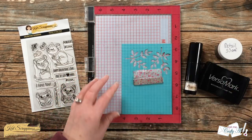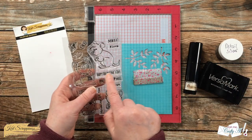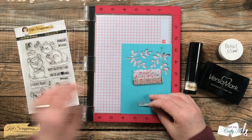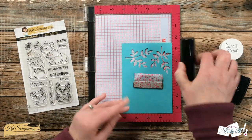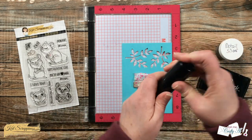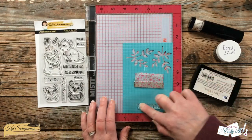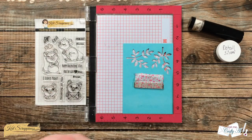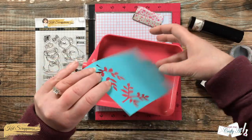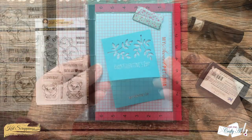Originally I was going to stamp Happy Valentine's Day on the inside of the card, but I decided the front needed a little something extra. So instead I'm going to be stamping the sentiment with Versa Mark and heat embossing with Detail Silver onto this scrap of aqua card stock. I am using the new Cat Scrappiness embossing powder tool — I did a little intro video on this a couple weeks ago, I will link it in the description box below. I did go ahead and stamp with the Versa Mark twice just to make sure the sentiment was nice and juicy before I brought in that silver powder and heat set it with my tool.